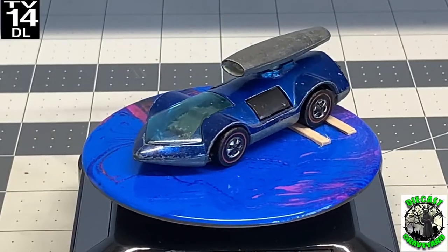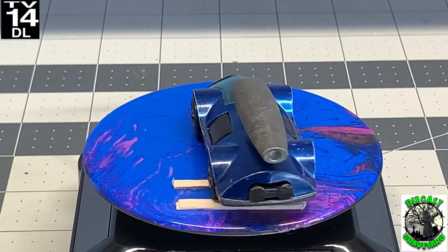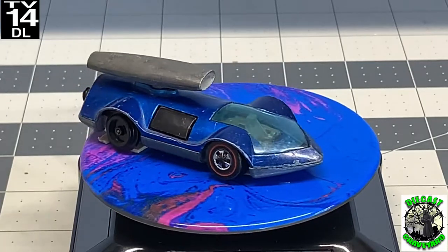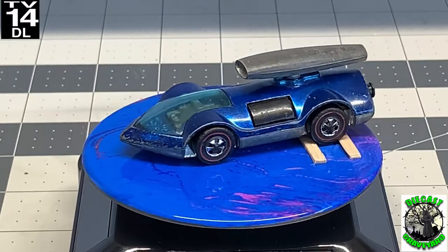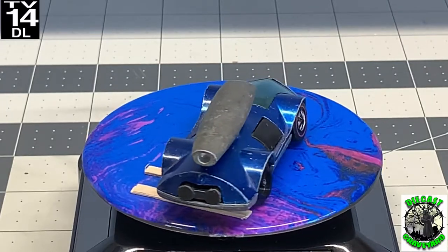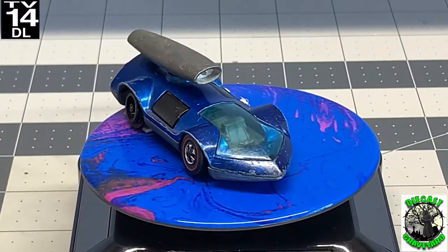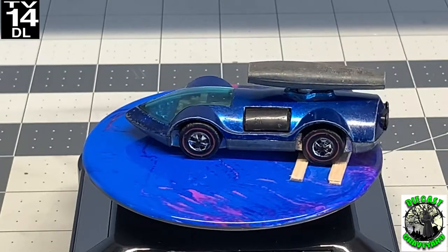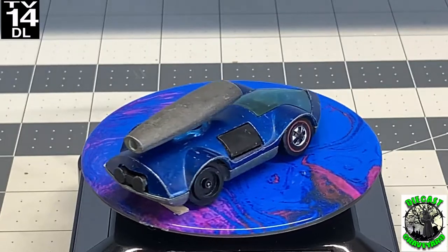And this is what we started with: a Hot Wheels Rocket Buy Baby in desperate need of a restoration. All the metal on top is tarnished and it definitely needs a good polish. The windshield is all scratched up, we need to fix that. The wheels are there but they're broken and we definitely need to replace those. This car is pretty cool looking — it's not as popular as some of the others like your Mustangs and Camaros, but this thing is cool and it's going to be part of my collection.